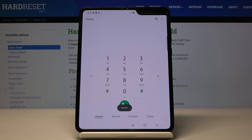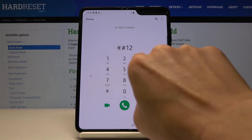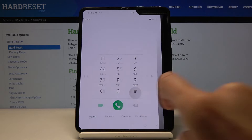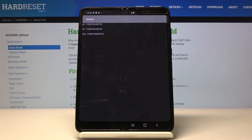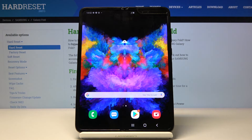Now let's enter asterisk pound 1234 pound. Here you've got your software version — enter this code and get detailed information about your device's software version.